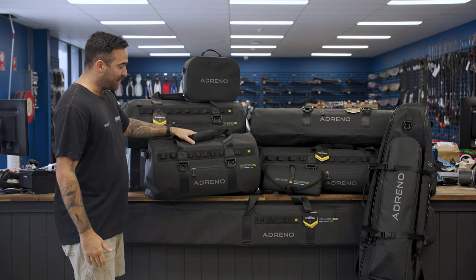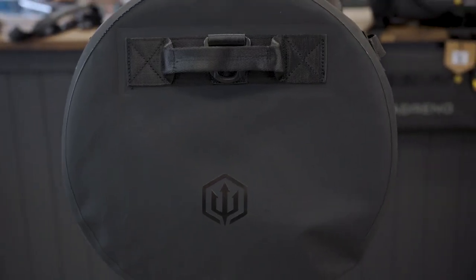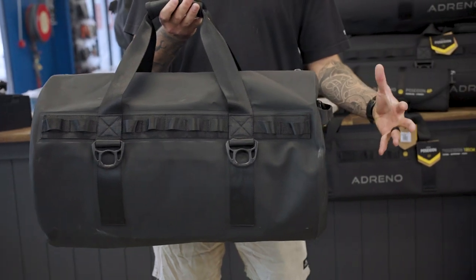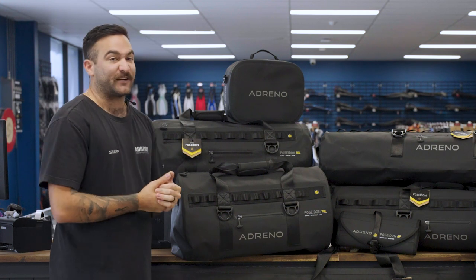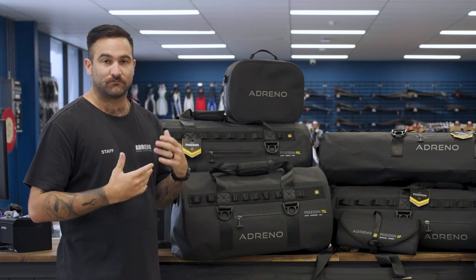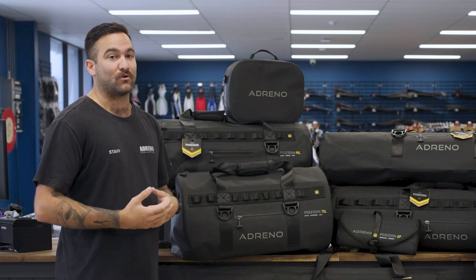Up next we have our Poseidon Weekender duffel bag. It's 70 litres — exactly the same size as our Expedition — but the only difference is that it's a little bit more compact. So if you're going away doing a bit of snorkeling with the kids or the family, you can take a few sizes of fins, a few masks, a few snorkels, extra clothes, towels — you can even fit smaller dry bags or a case in there as well.